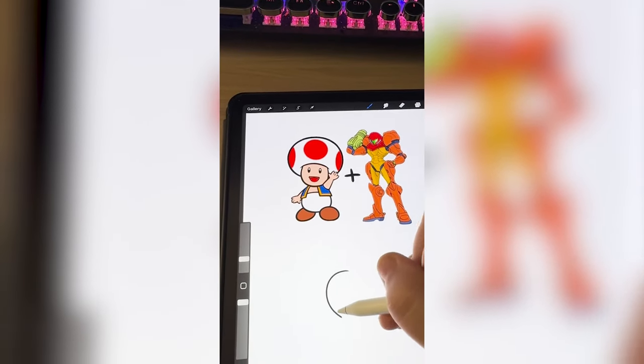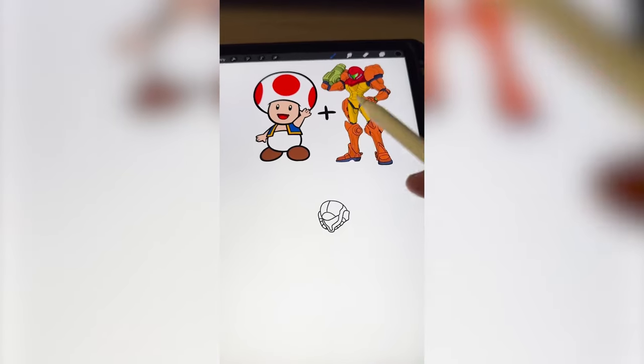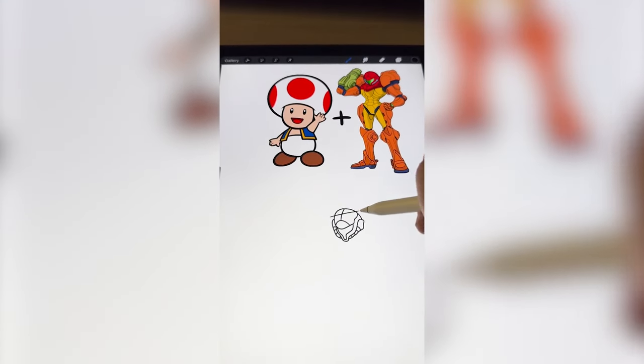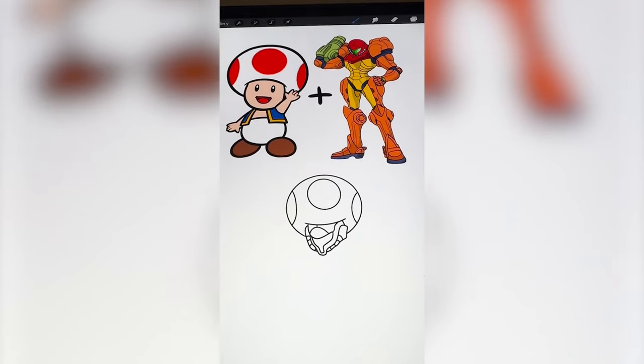I'm gonna start by getting the general shape of Samus' helmet. Now before I do anything else, I have to add on the big toadstool part. It's already looking a little bit weird.